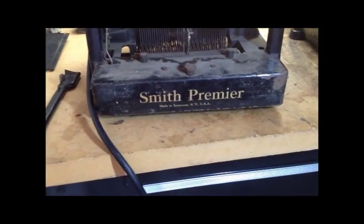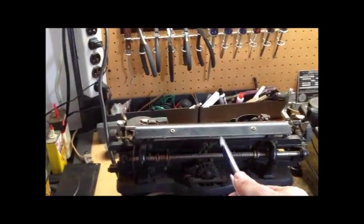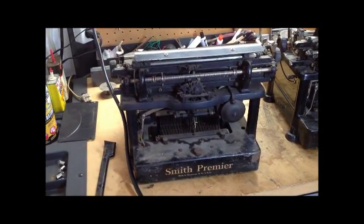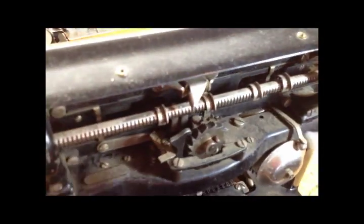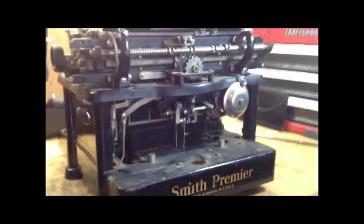Remember — this typewriter says Remington Smith Premier and this one just says Smith Premier, made in Syracuse. Same here. So this had already been moved from the factory in Ilion back to the original Smith Premier factory — actually the second Smith Premier factory — dating to about 1903.